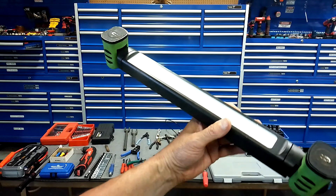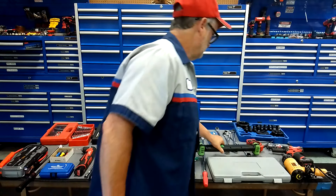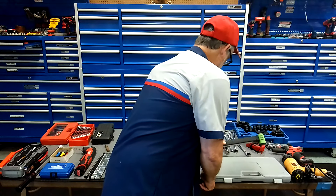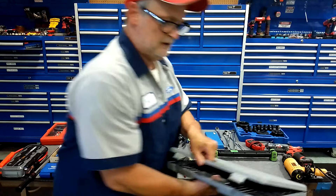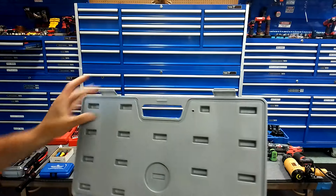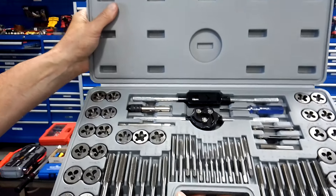Give yourself a pair of stripped-screw pliers. These are made by Engineer. I use these all the time — you can see the teeth are chewed up a little bit from use. Get yourself a set of them.